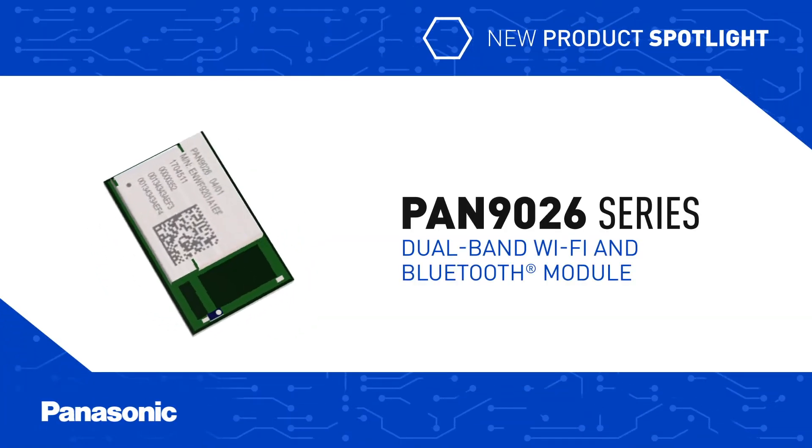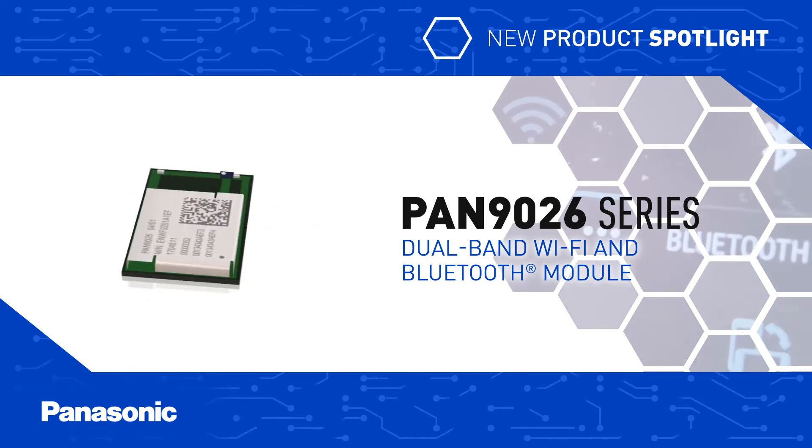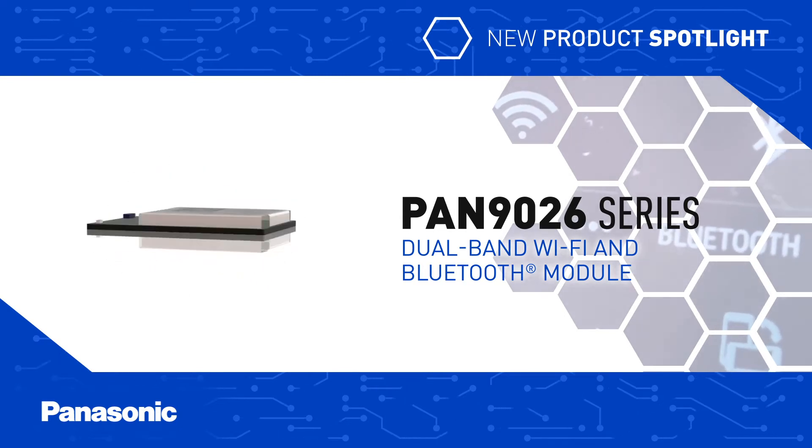Panasonic's PAN 9026 Series Dual Band Wi-Fi and Bluetooth module provides simultaneous and independent operation of the two wireless standards, while reducing design, test, and calibration effort for faster time to market.